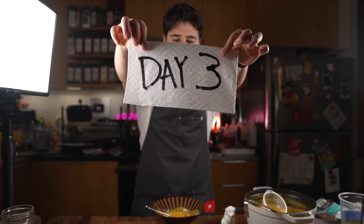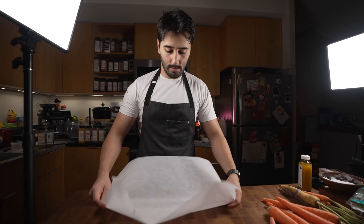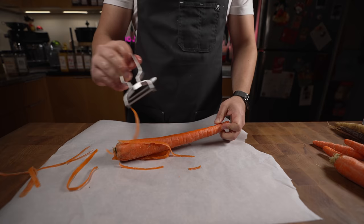Good soup, day three. The soup of choice today is carrot soup — a lot of you were asking for carrot soup and butternut squash, so I just chose carrot. Obviously start off with carrots. Before I peel them, I'll just put some parchment paper down for easy cleanup.